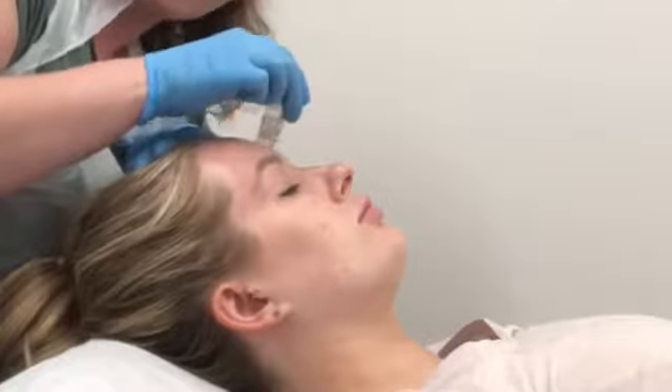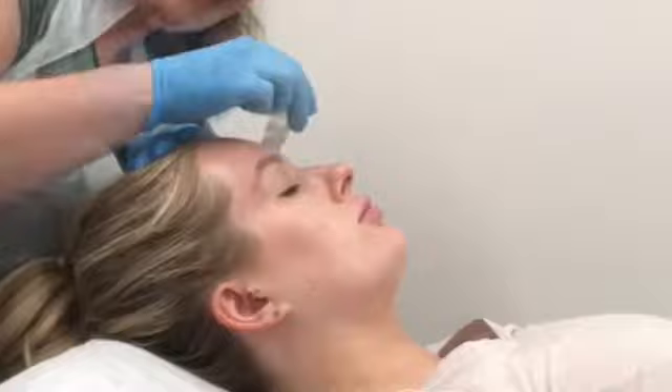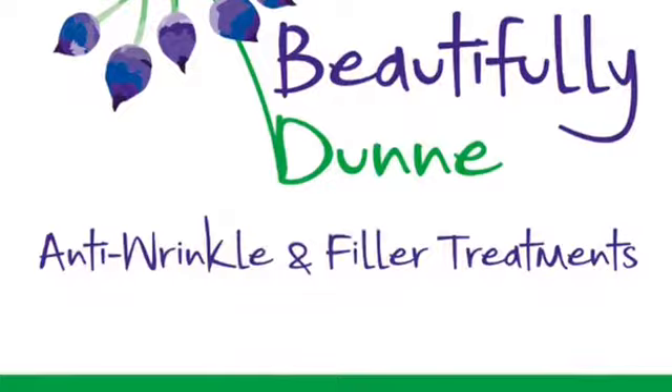What is Aqua Gold? Aqua Gold allows you to have a customised cocktail infused into your skin. It uses gold plated needles that have a spiral within to allow the infusion to penetrate where it needs to go.